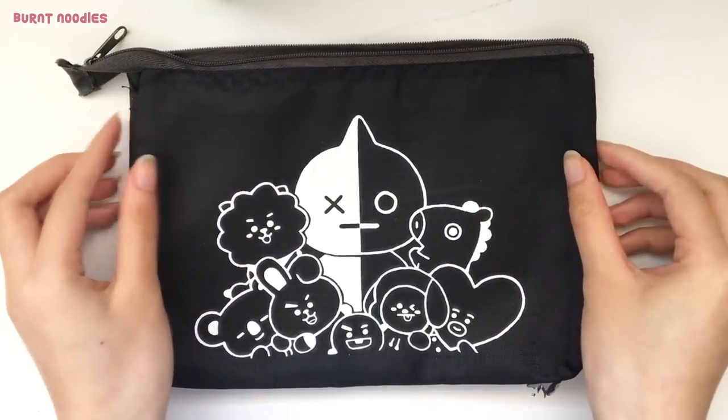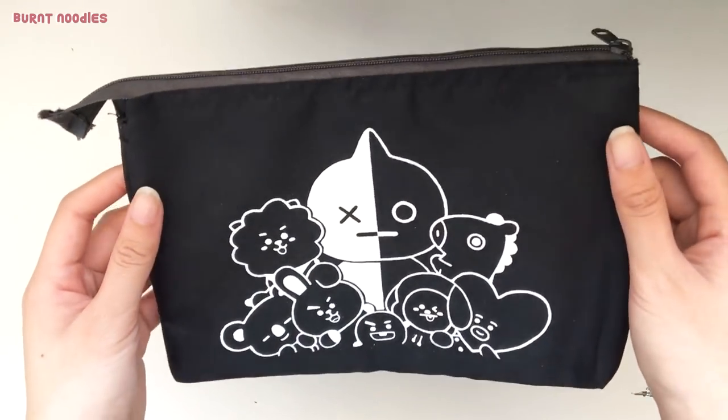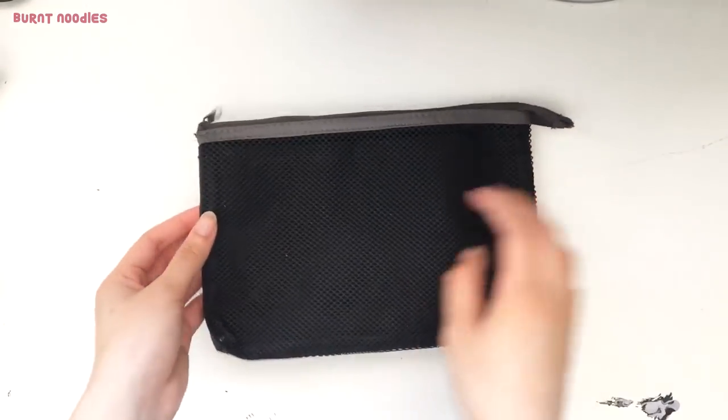This looks pretty nasty, not gonna lie. But with some paint and patience, it'll look much better, I promise. Simply go over the outline to fill in the gaps, and clean up the edges with paint that is the same color as the case. When you're satisfied, all that's left is to wait. Acrylic paint dries really quickly, especially in thin layers, so the pencil case should be ready to use in a couple of minutes. However, it's still best to leave it for a couple of hours.